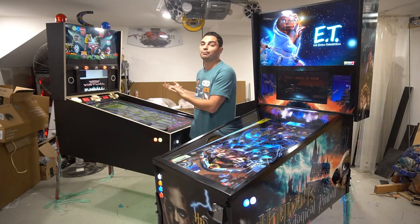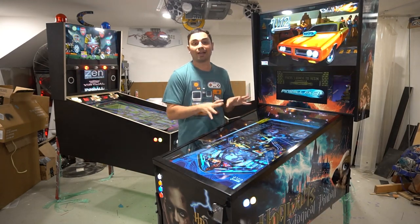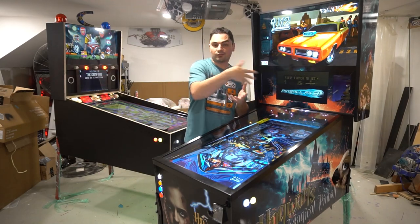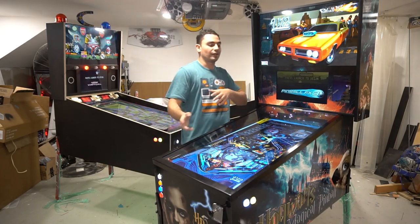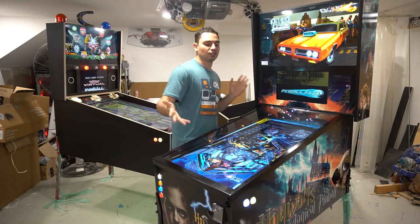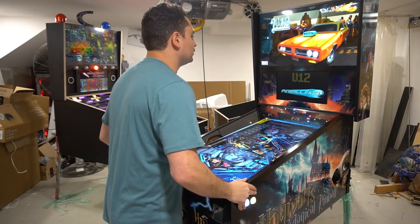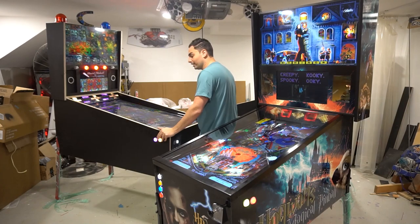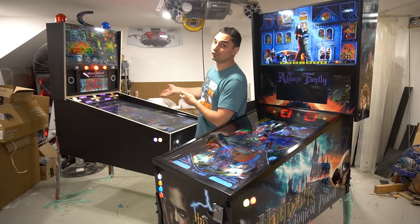I personally built mine where bigger is better. This 42 though — it feels right. Going to my local arcade Round One with the newer Sterns like Mandalorian or the new TMNT, this is what it replicates. My shoulder width here — this is correct. But my personal pin, the 50 inch, it's really not that bad. Just keep in mind it is a bigger screen.